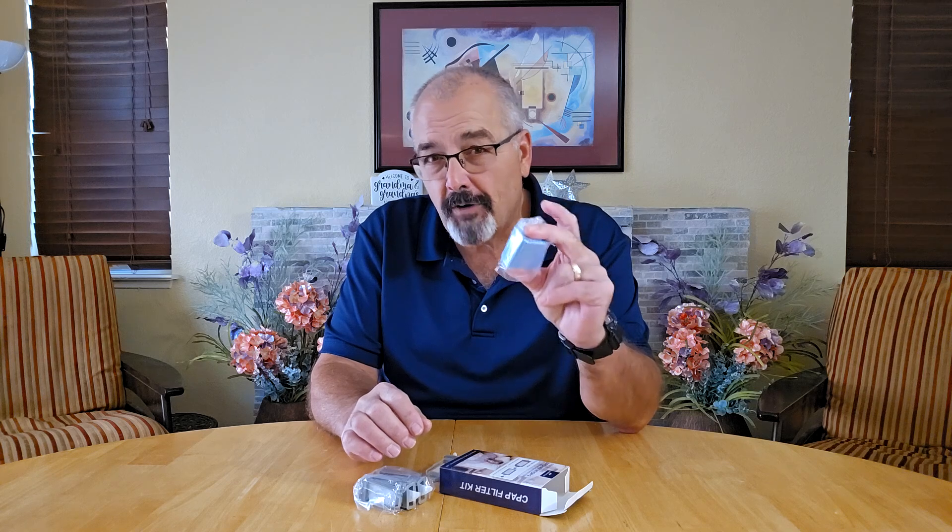This pack includes 18 filters total: 6 reusable pollen filters and 12 disposable ultrafine filters, all designed to keep your CPAP running smooth and delivering fresh, clean air every night. What I really like about the system is the variety it offers.